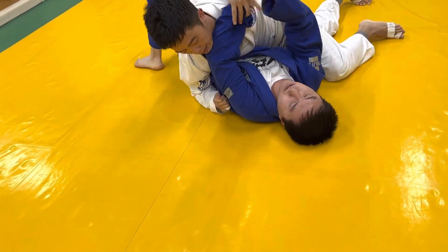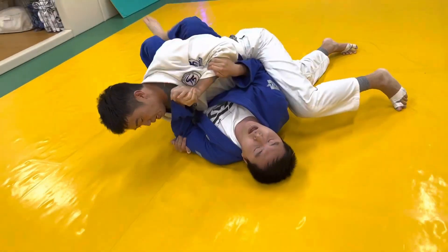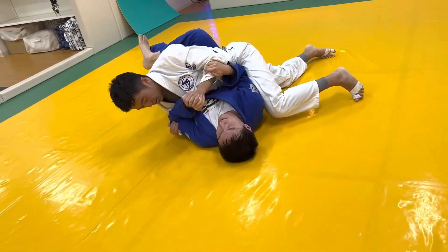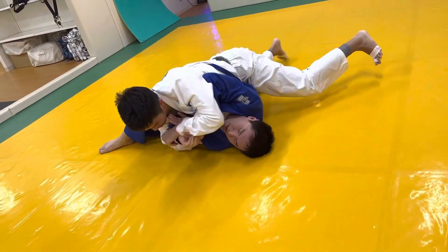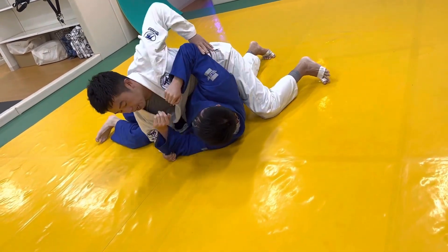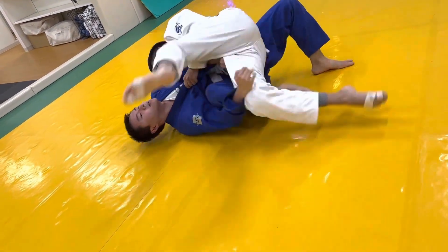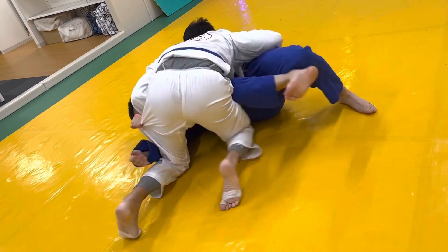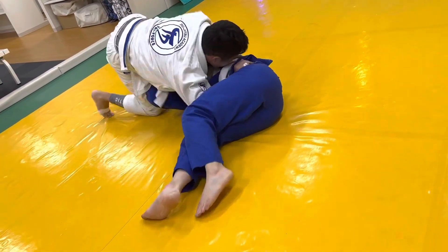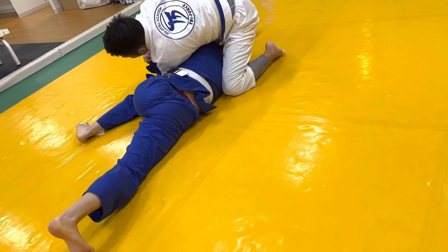Now he's looking to attack my left arm — kind of an Americana/Kimura attack. I have to spend most of my energy stopping it, two arms versus two arms. But then I give up the back, and at this point it's kind of hard. I'm trying to turn towards him to get out. I try to trap his leg — I try again — and I miss both. So I had two chances to recover half guard and I failed both of them.